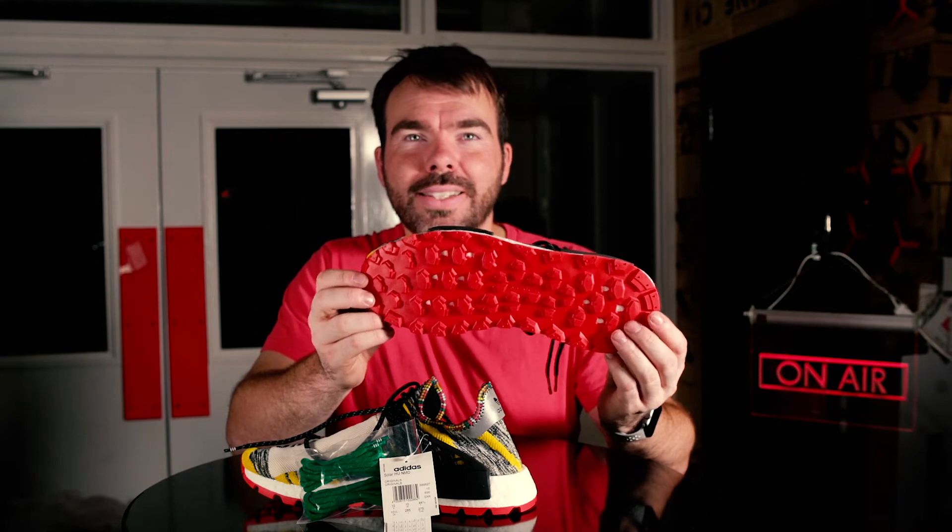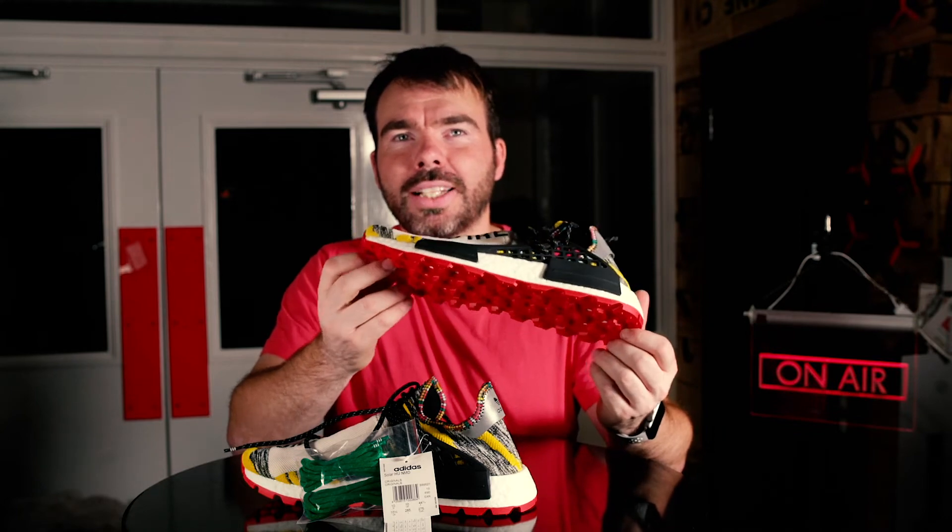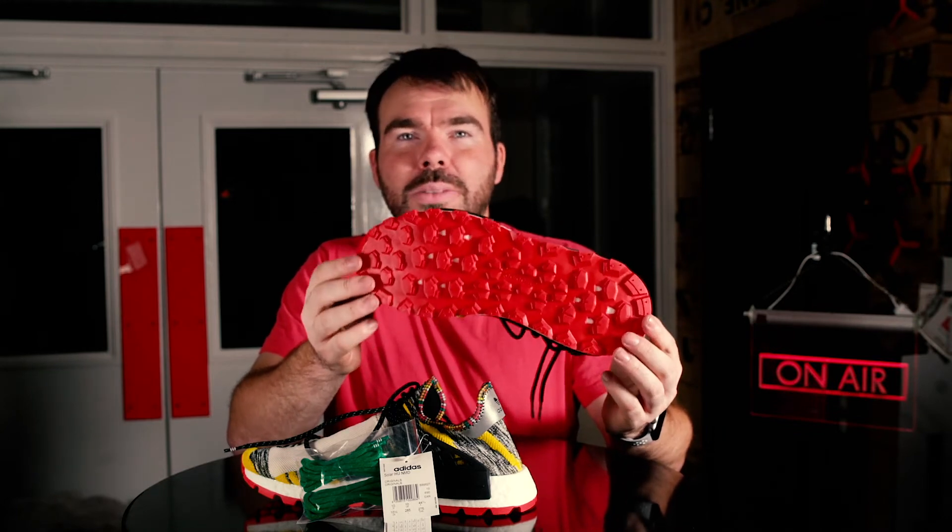On the bottom of the shoe is a rather dense, thick, and very different trail sole compared to previous Human Race NMD trails. This is a lot more robust — borderline something you'd expect a pro trail runner to have on the bottom of their Adidas shoe.